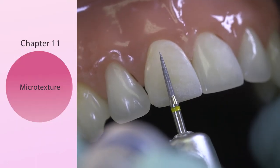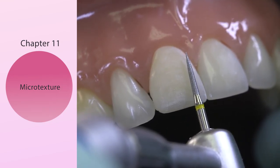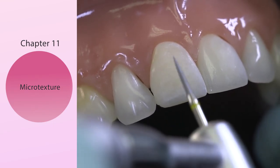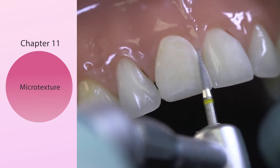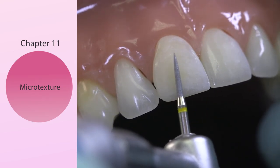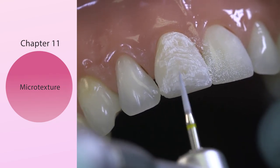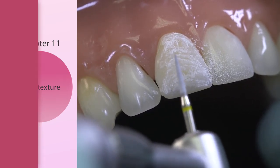In the artistic bur kit is the yellow flame diamond. When I use this, I'm using it dry so I can see the dust off the tooth. What I'm going to do is break the horizontal striations and any sort of reflection, and I'm going to build that in and customize it. This yellow flame diamond really demonstrates that you have indeed a uniform surface that you can start the polishing sequence.